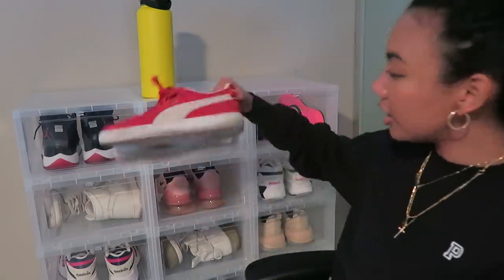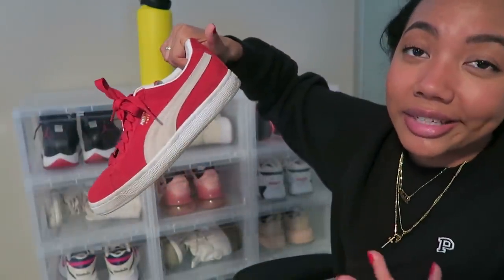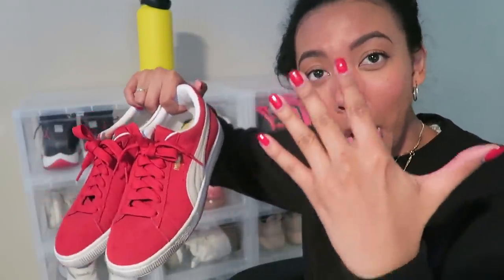The next pair are the Puma Suede Classics. I originally bought these because I wanted to be Shaolin Fantastic from The Get Down for Halloween — he had these shoes and I needed them for the costume. The best part was that I could keep wearing them after Halloween. These were very popular in the 70s, which is why Shaolin Fantastic had them. My dad had a pair back in the 70s. They're a really classic style of sneaker and I love the red colorway.